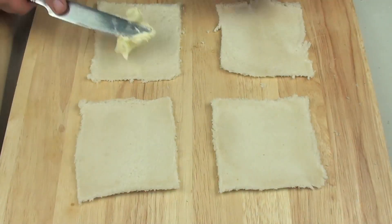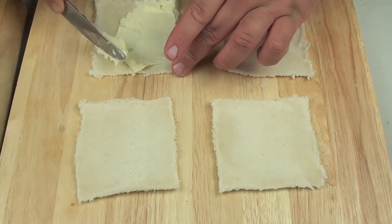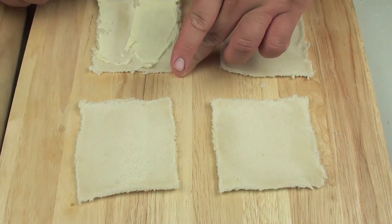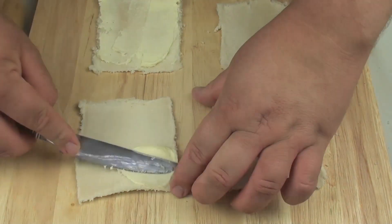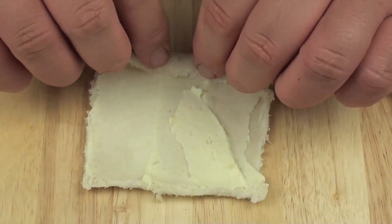Next with our cream cheese mixture we are going to put a light coating on each one, just like buttering the bread. And now grabbing each one, we are going to carefully roll them up.